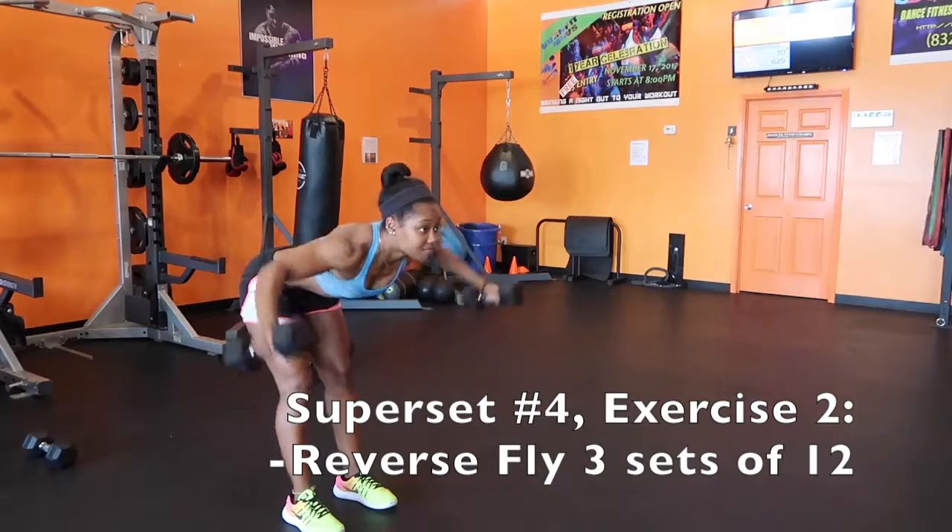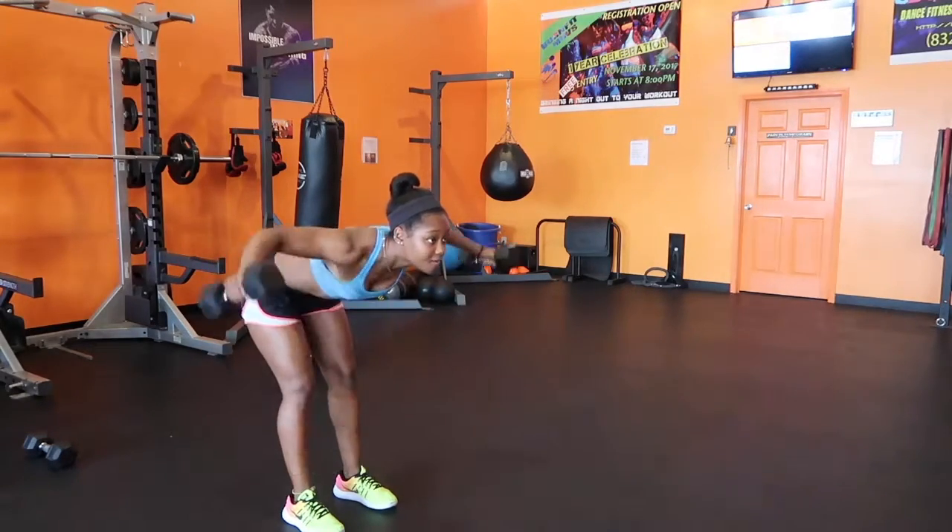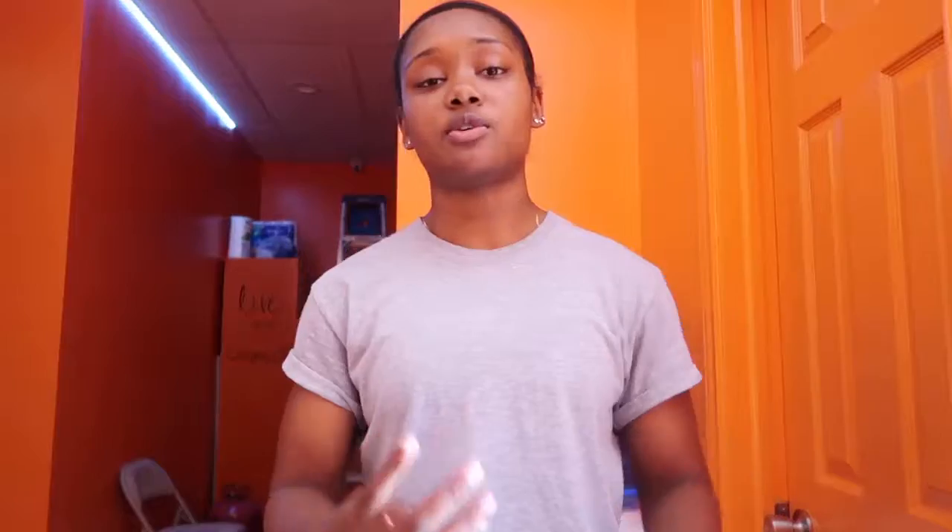Then at moderate weight we have reverse flies — 12 reps for that. So that's three sets of 10 for the Y press and three sets of 12 for the reverse flies. Those are the four different supersets to unlock that shoulder growth, and again the optional active rest is push-ups, medicine ball slams, and kettlebell swings.